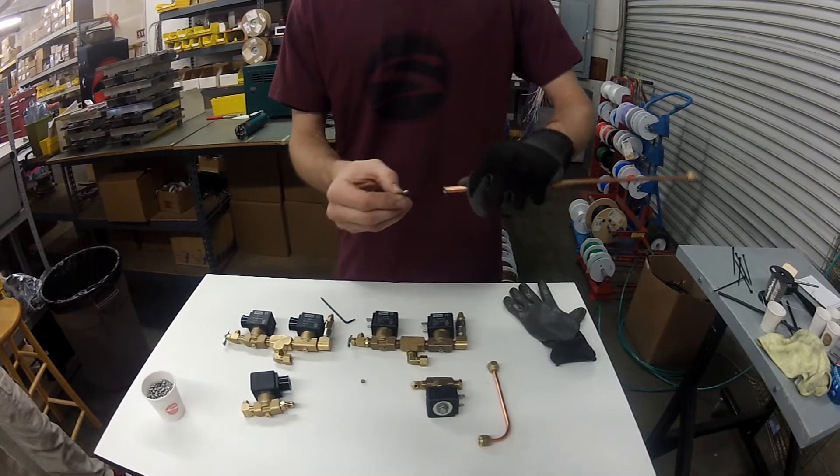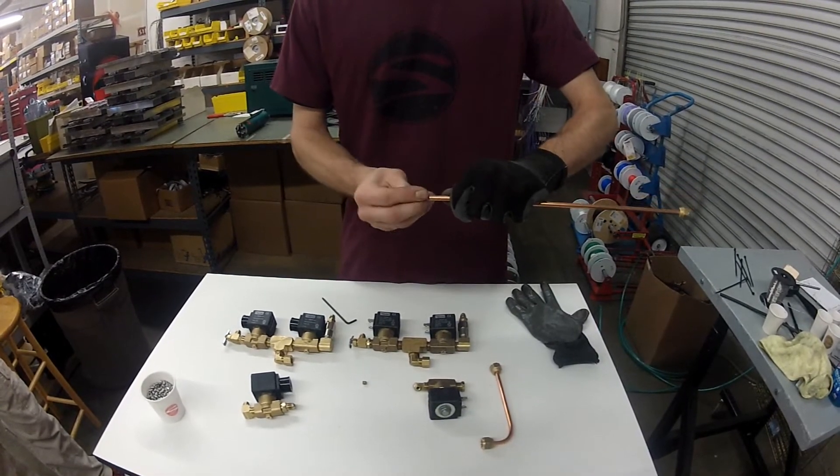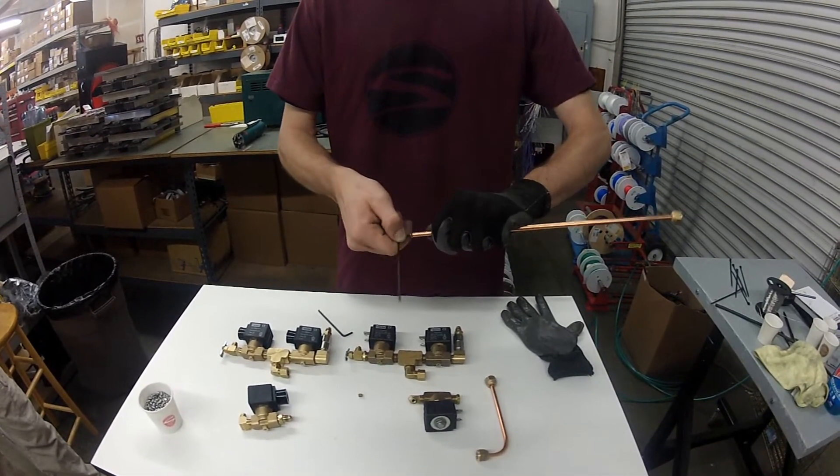The biggest trick is making sure that you're parallel to the end of the tube when you start, and then running it all the way in so that there are no threads showing.